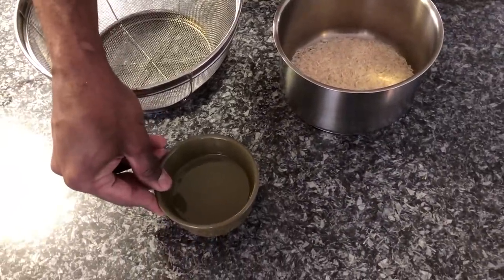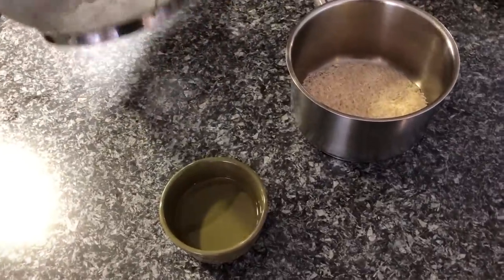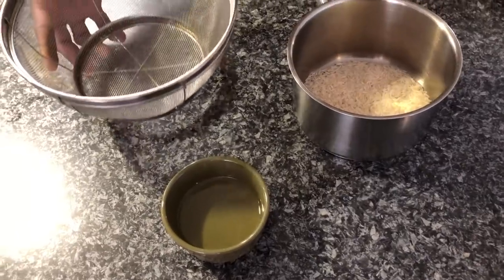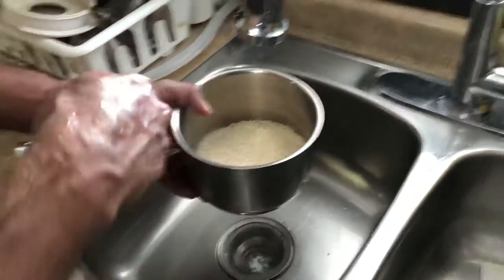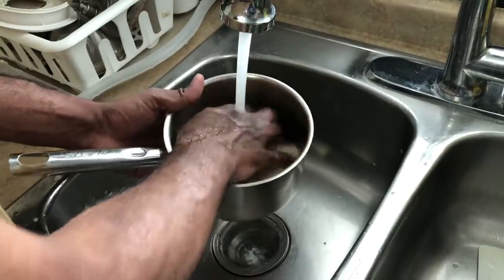I'll show you later how I'm using the oil, and I'm also using a colander — I'll tell you why I'm using it later. Before we start cooking the rice, I'm going to show you how to rinse it. We cannot just pour the water and start cooking; we have to clean the rice first. So let's get started with room temperature water.